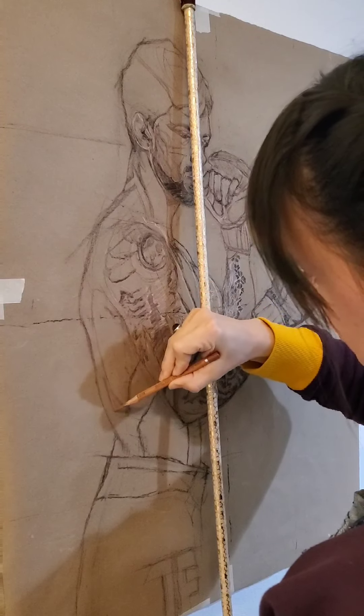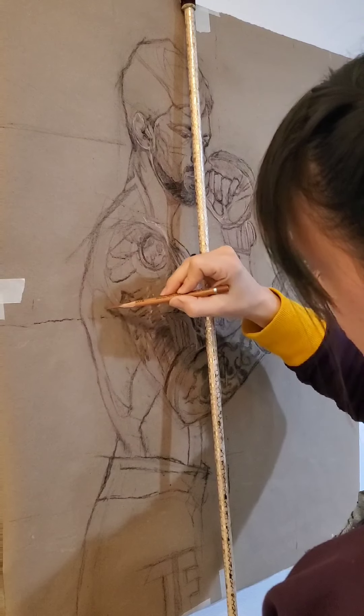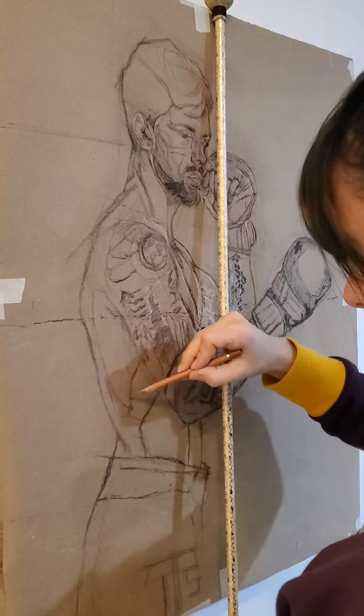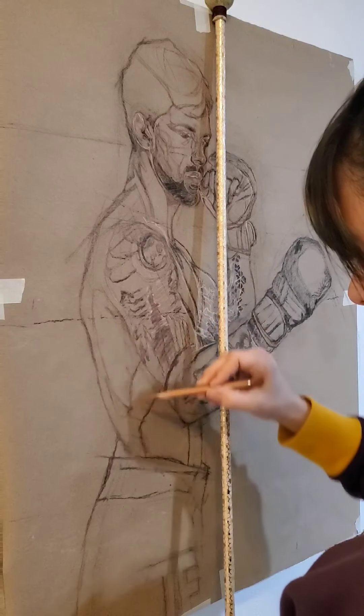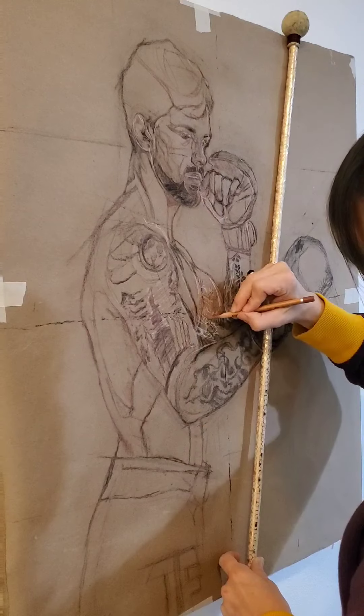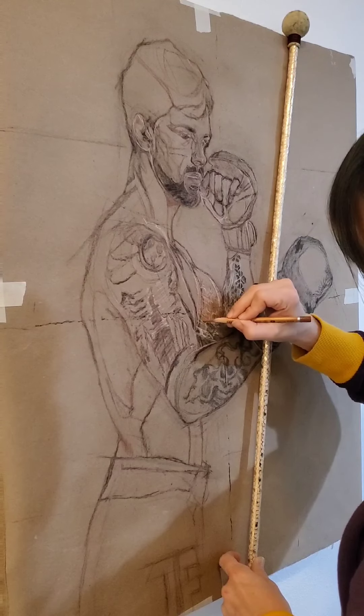While I'm drawing I'm using my mahlstick to keep my hand off the surface of the drawing. That does two things: it prevents me from spreading and smearing this new line work, and it also keeps me from leaving an impression of my hand on the vine charcoal underneath. You just want to keep all extra marks to an absolute minimum.